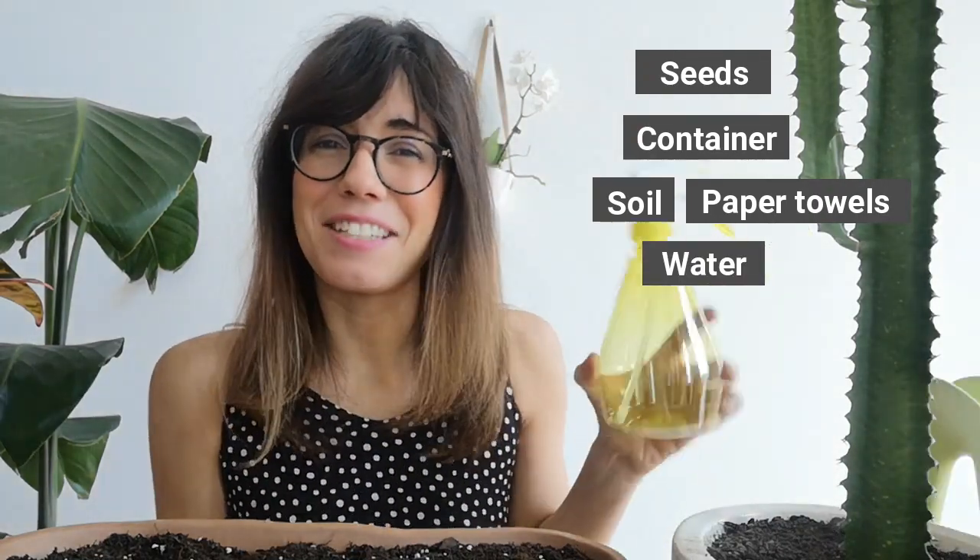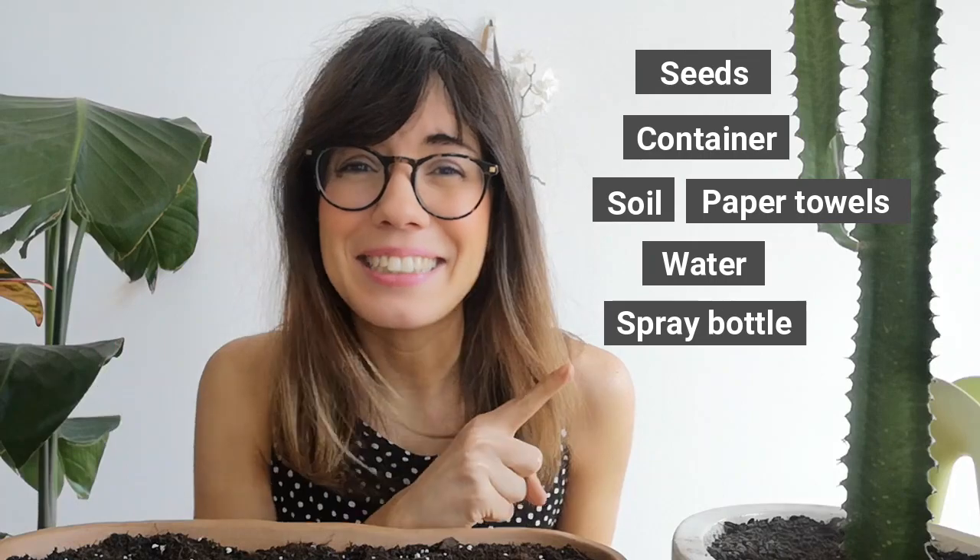Next, we will need water and a spray bottle. Okay, so let's get to the process.